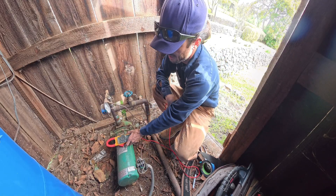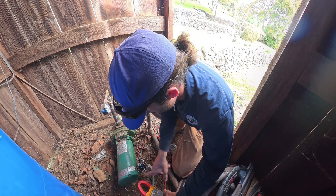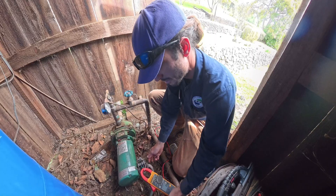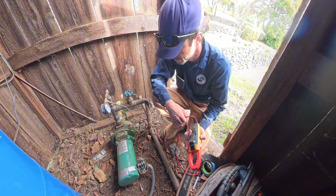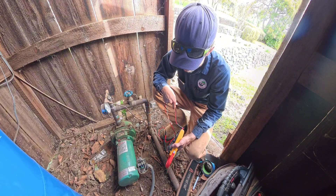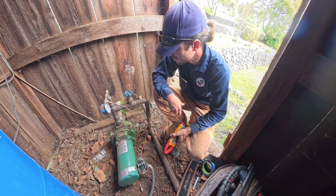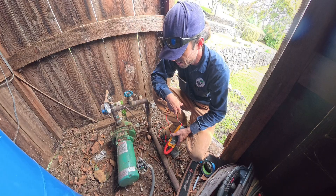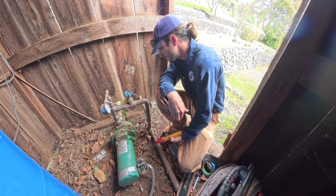Sounds like high amps — we can just verify that. Sounds like locked rotor. We've had this problem here before: pump gets seized up and the motor won't spin.